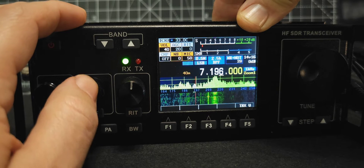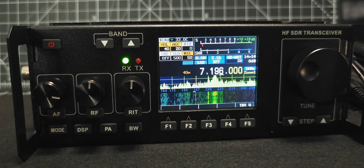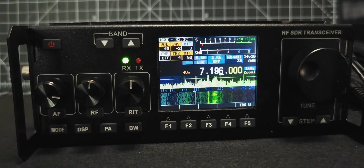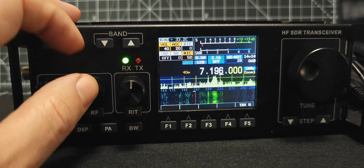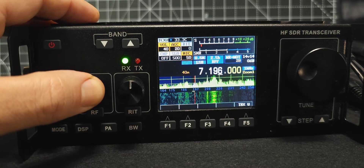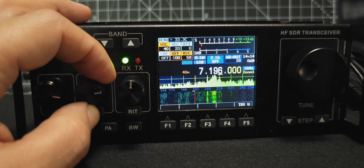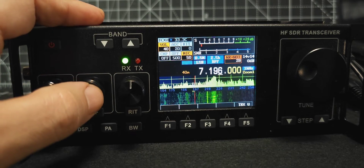Now if you press and hold this middle button when it's showing AGC, press and hold — you're actually adjusting the AGC. You have to press and hold, then press again until it highlights. It now highlights. Move down by pressing, and you get: slow, medium, fast, AGC, and off. That took me a while to find. Then you've got VL — very low — and off. Press again and we're back to the NR notch adjustment.